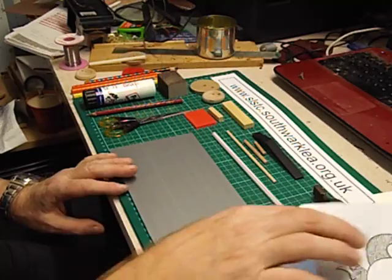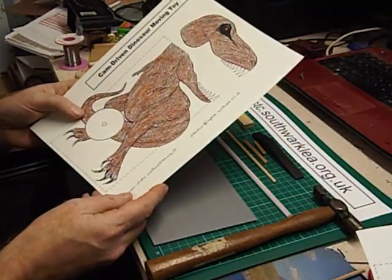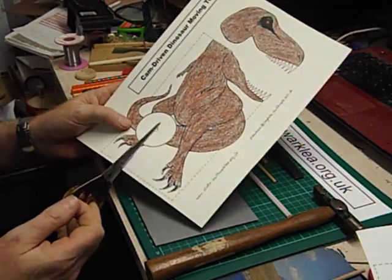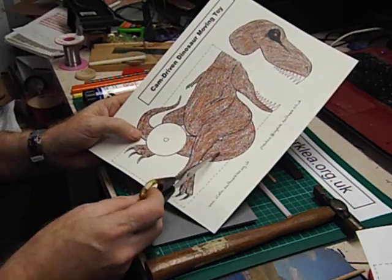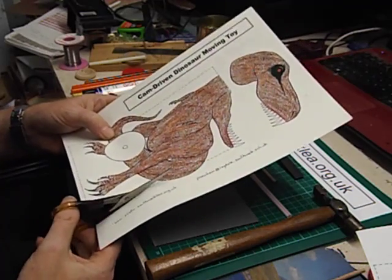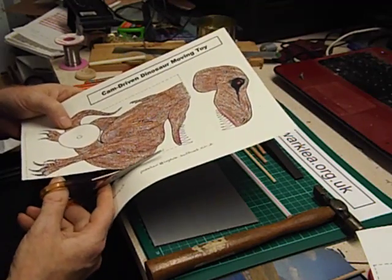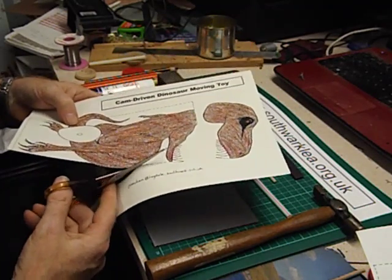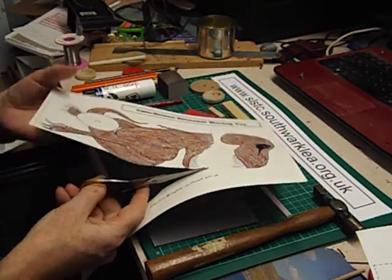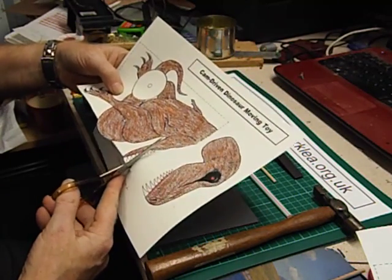The first thing we need to do is colour in our design and then cut it out. If the pupils' scissor skills are very good they can attempt to cut out the whole thing, but I'm going to take the easier option and cut out around the dotted line. You still have to go around the tail, and then there's this tricky bit — quite difficult to cut the teeth out. This is going to be a test of their scissor skills.